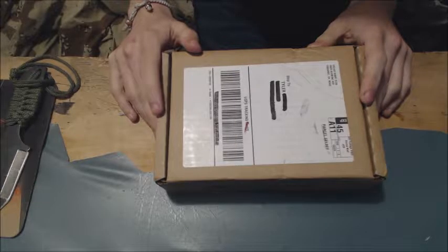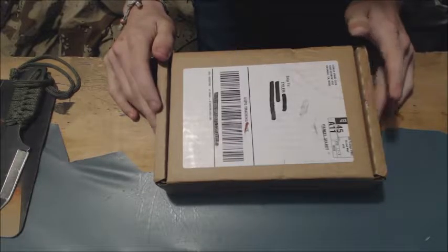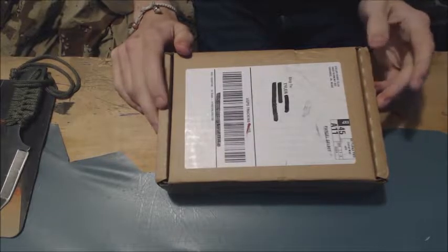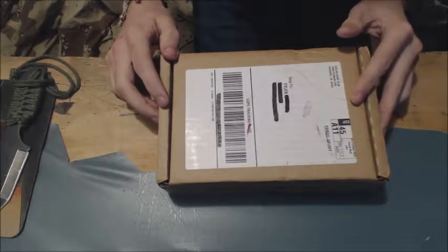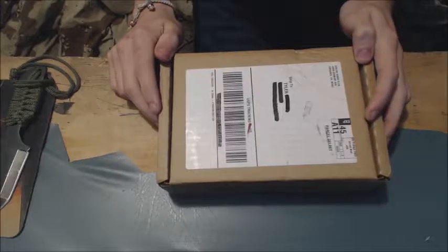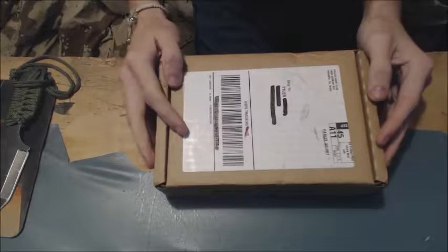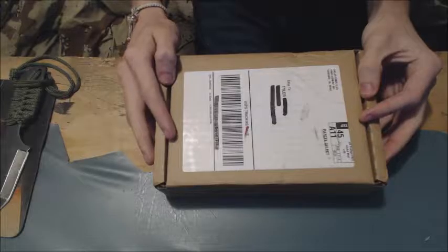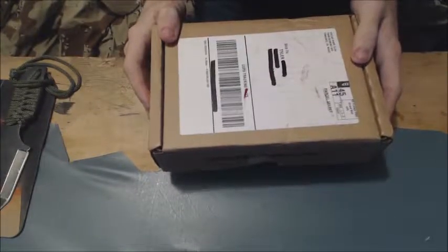Hello wonderful world of YouTube, I'm back here again. This is the Dollar Shave Club box, and I kinda lied to y'all yesterday — I said I was either going to upload that video or wait till this box came in. I ended up going around town doing a bunch of stuff: Walmart, Taco Bell, Dairy Queen. I'm a fat kid. Anyway, this came in this morning — 10am March 19th, 4 days after they ordered it. Harry's came in 3 days, but Harry's is in New York or Connecticut, I think.